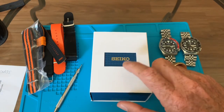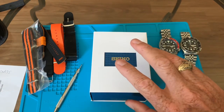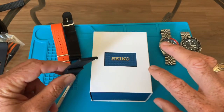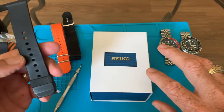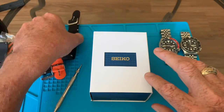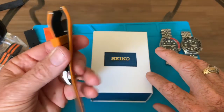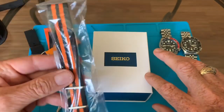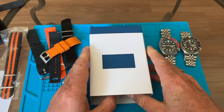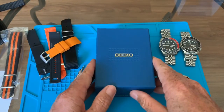I just bought this watch off eBay, so it did not come in this box — it came loose with bubble wrap. It came with three additional bands: a quick release black rubber band, a NATO strap, and another NATO strap. I had also anticipated this watch arriving so I have a quick release orange band ready. This is not the original box; I had an extra box I purchased — you can buy these to keep everything together.